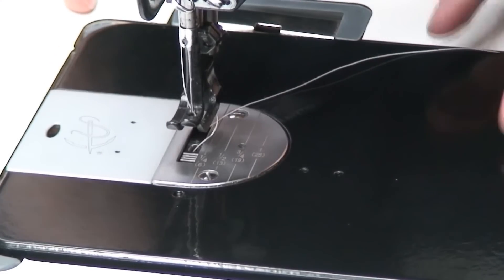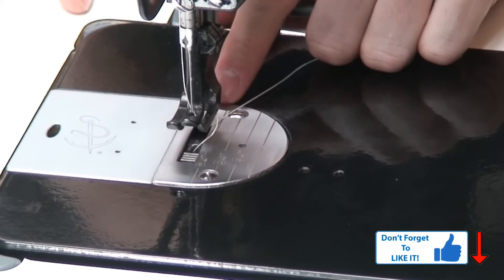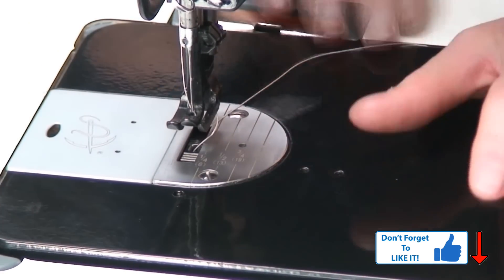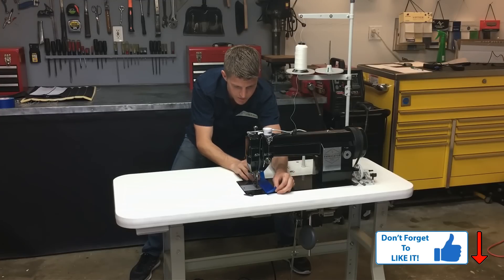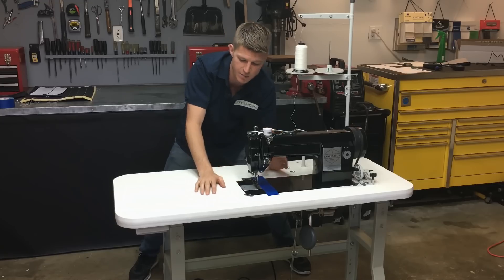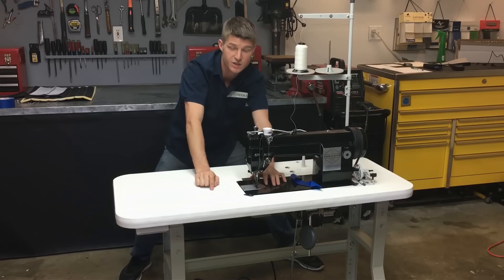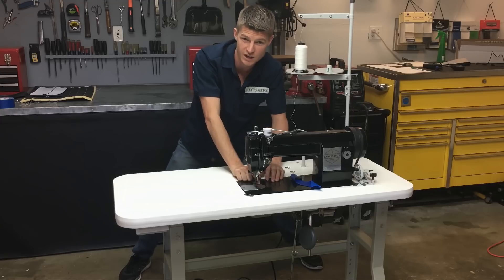One feature I absolutely love is the engraved needle plate, which has all the seam allowances already marked out — quarter inch, half inch, three quarters, and an inch. We don't have to get the tape measure out, it's already done for us. We can even add a piece of tape right there if we want. I actually haven't seen this on any other machine and I think it's a great idea.